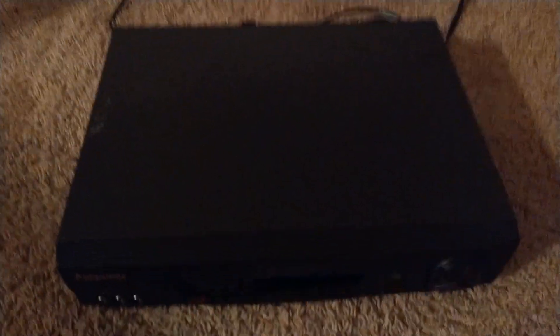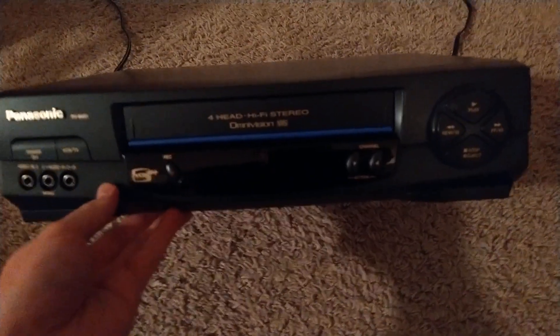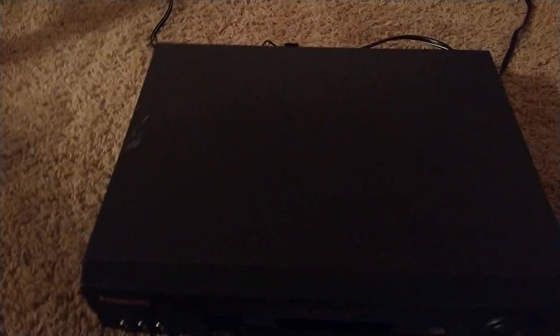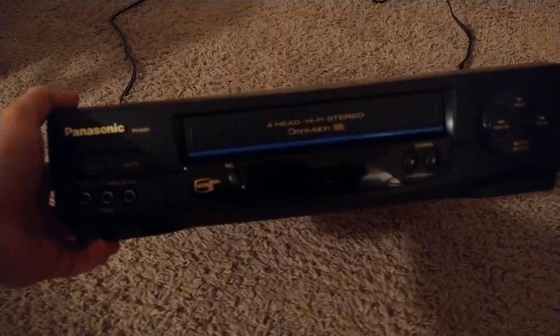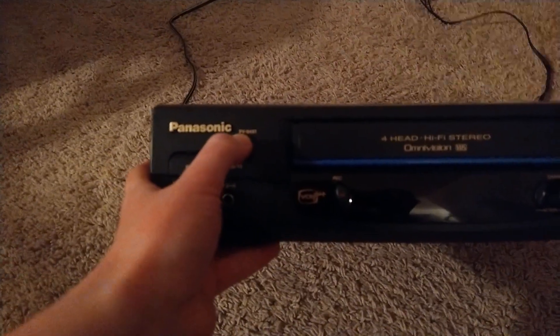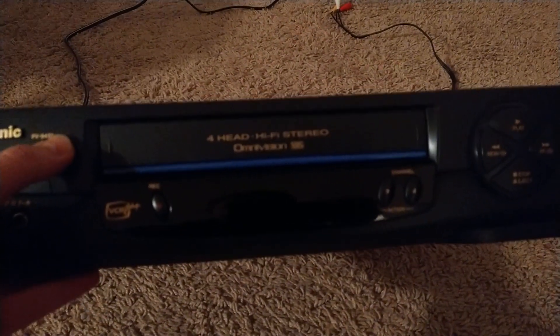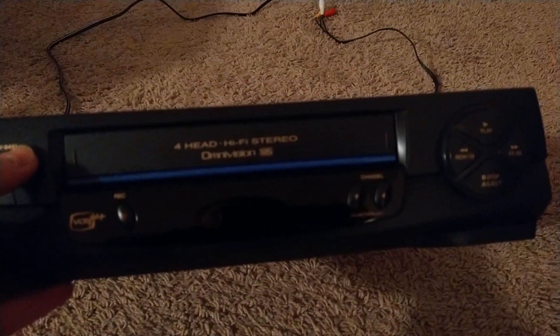As I was saying, you all know what VCR players are — you remember them when you were little. I'm just showing the overview of it, then we'll explain how it works. Even though I don't have a remote with me, I'll show you how it works. You've got your Panasonic PV-9451, it says hi-fi stereo, Omnivision, and the VHS logo.